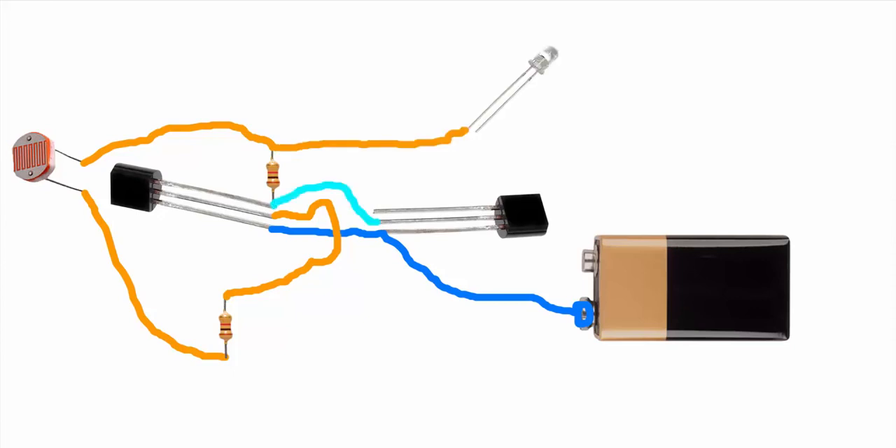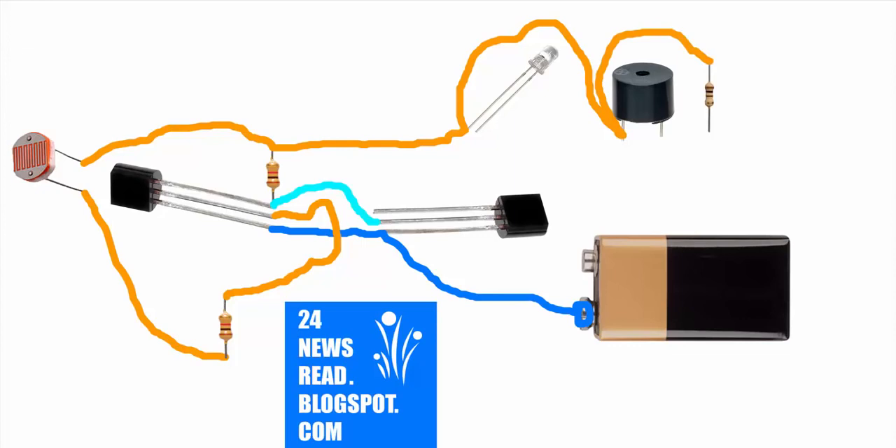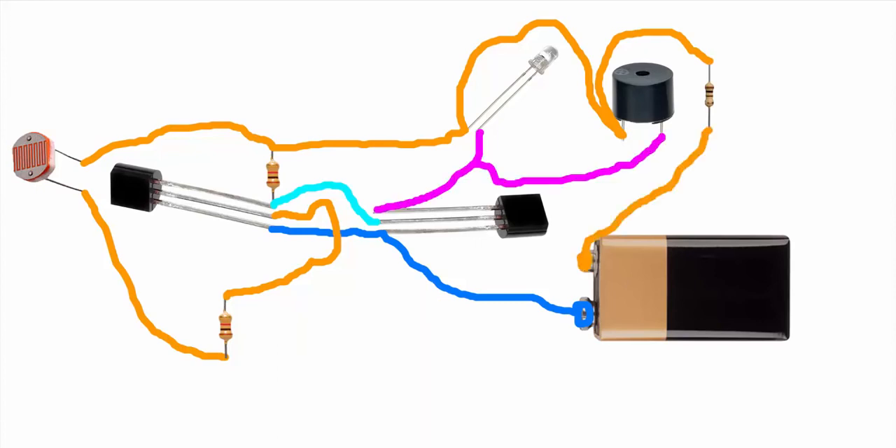Join two and three and join resistor and LED, join our buzzer. Now join buzzer two resistor. Now join LED, buzzer, and battery plus point two resistor.